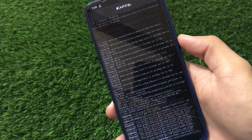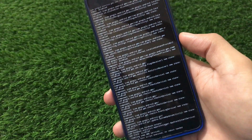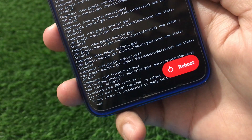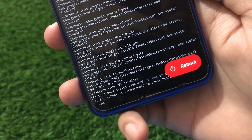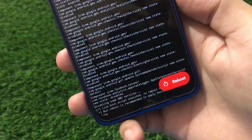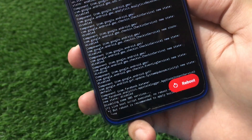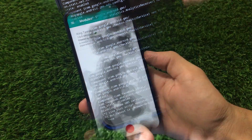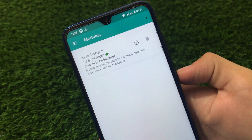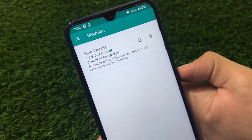The installation will show this kind of UI as it works. After it completes, you'll see a message saying 'live boot script executed, no reboot required' — but a reboot is recommended to apply some tweaks. So it's better to reboot your device. After rebooting, you'll see King Tweaks 1.6.5 Dragon is now activated.